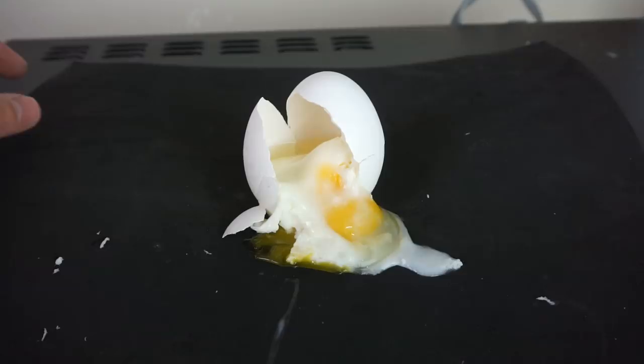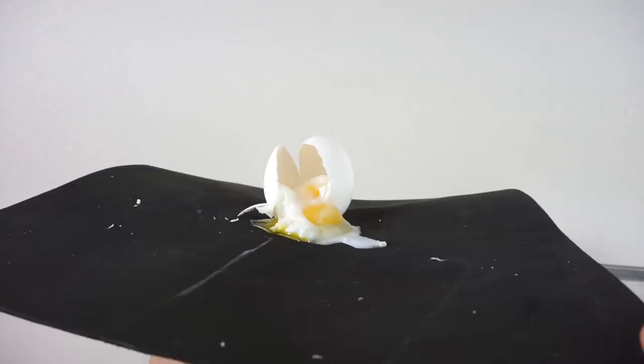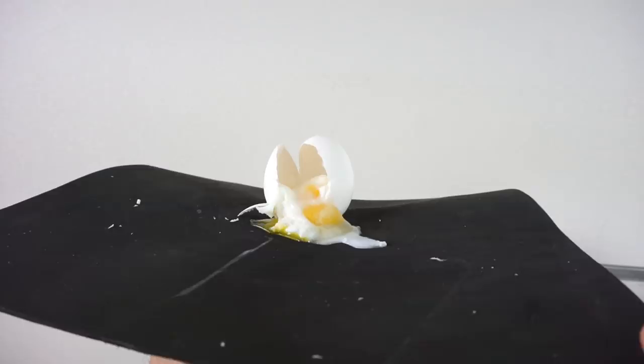Besides explosions, you can get really cool works of art like I just discovered here. I call this one 'egg frozen in time' — I'm thinking of selling it on eBay. How much should I sell it for? No, that's not a picture, that's just me holding my egg frozen in time.